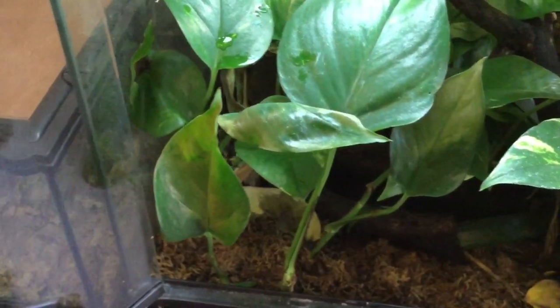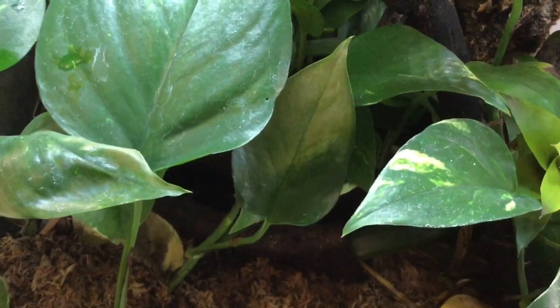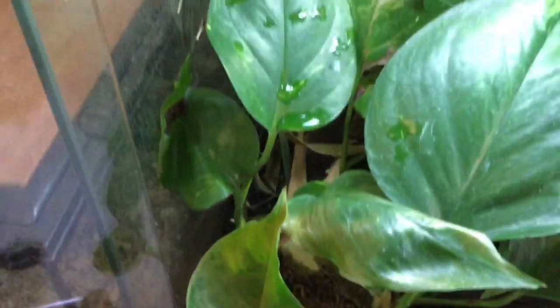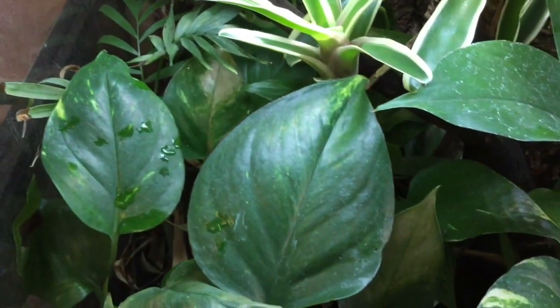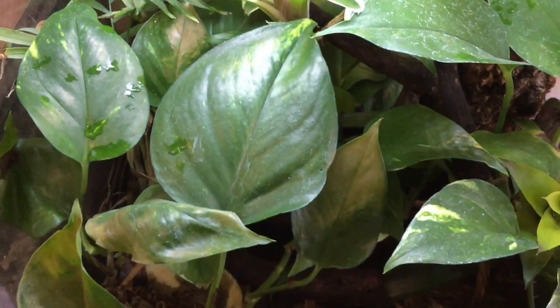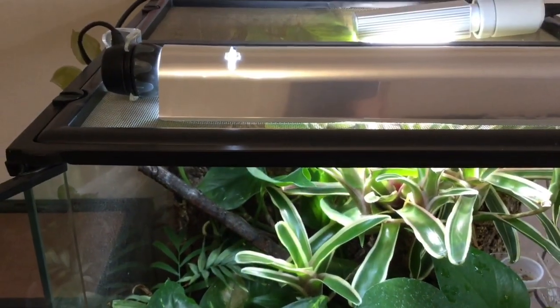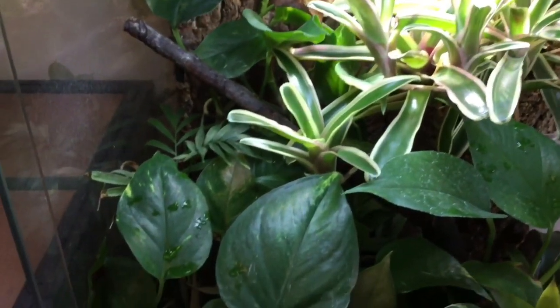If we take a look around here in my crested gecko's enclosure you can kind of see that there are lots of pale and faded leaves all around, even on some of the different types of plants back there, and that is because of the UV bulb that I did have above here. Right on top here I did have a compact fluorescent UV bulb.